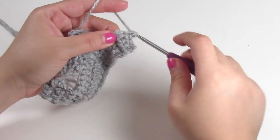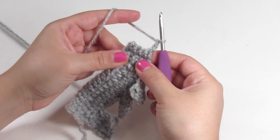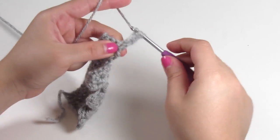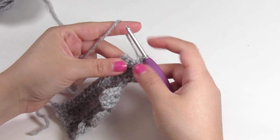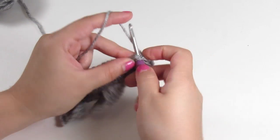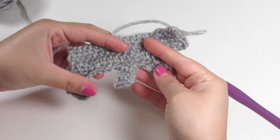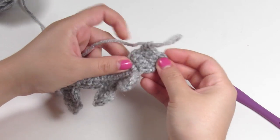For row five, we're going to start by chaining up two, turn your work, do one double crochet, a single crochet, and another single crochet. Then in the last space, we're going to do two single crochets in that same space. Now you'll start to see that the bear is coming together — he has his legs, and his snout is starting to form, and his head.